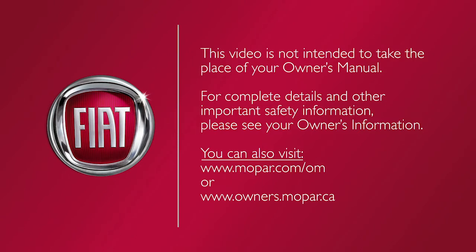This video is not intended to take the place of your owner's manual. For complete details and other important safety information, please see your owner's manual. Thanks for tuning in.